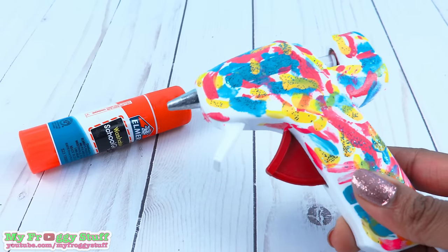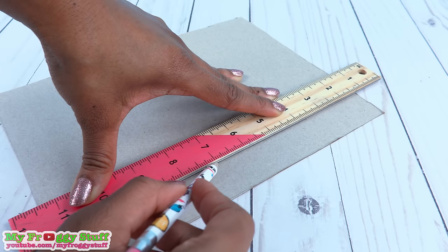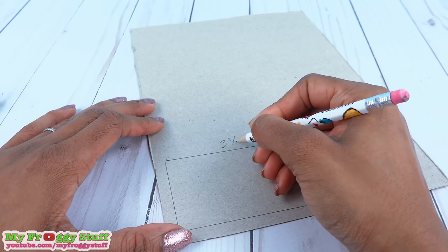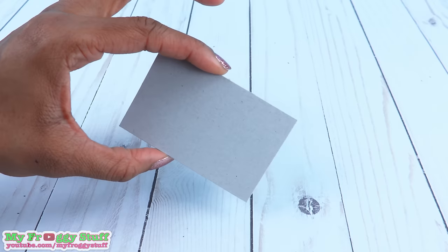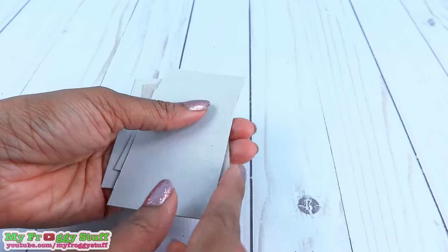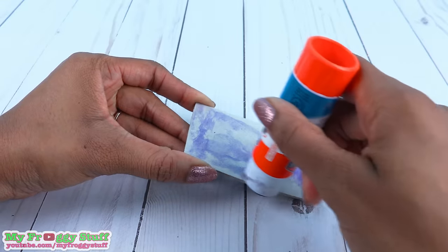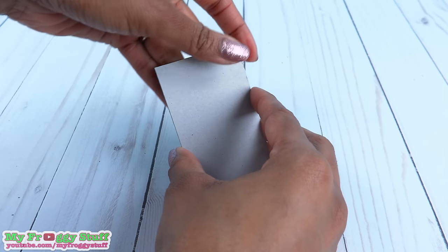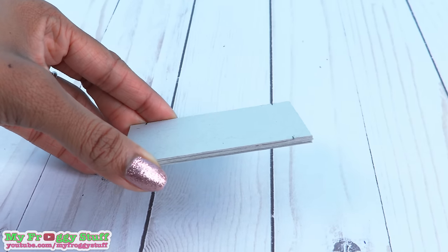Remember to always have adult supervision when working with hot objects. I start by drawing rectangles onto a piece of paperboard. This is 3½ by 2¼ inches. Cut it out to make a paperboard rectangle. Repeat to make more. Stack and glue them together using a glue stick, and be very generous with the glue so every piece is covered. This is 6 layers of paperboard.